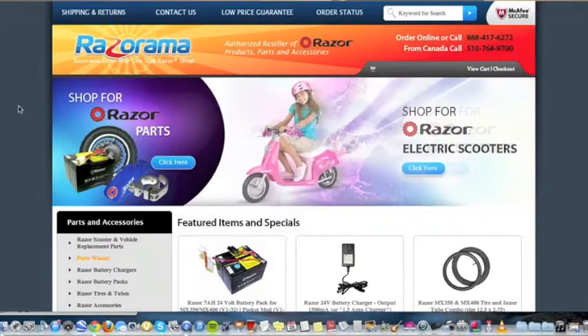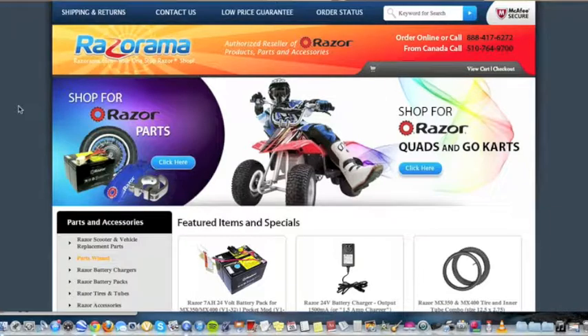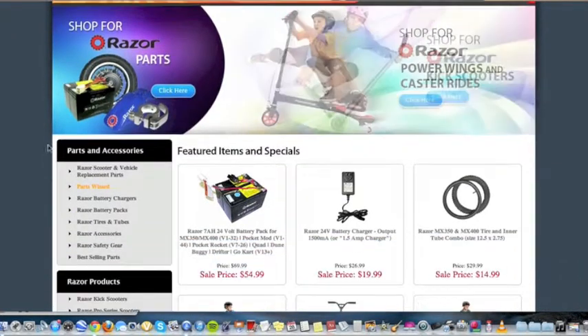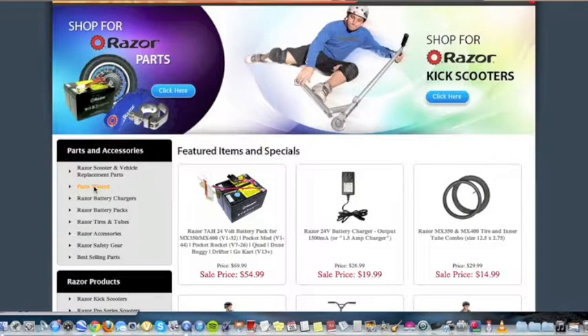Here's how you find a replacement part for your Razor electric vehicle. First, visit www.razorama.com/partswizard.html or visit Parts Wizard under Parts and Accessories.